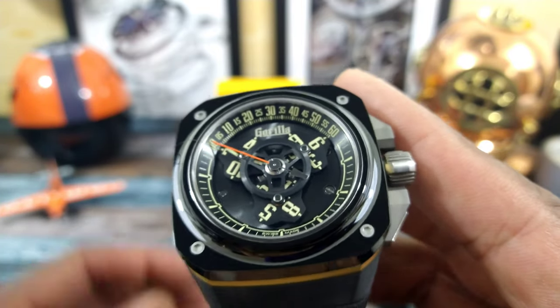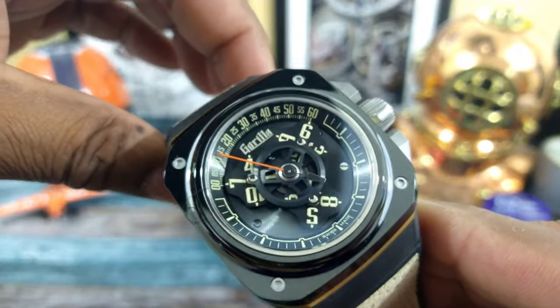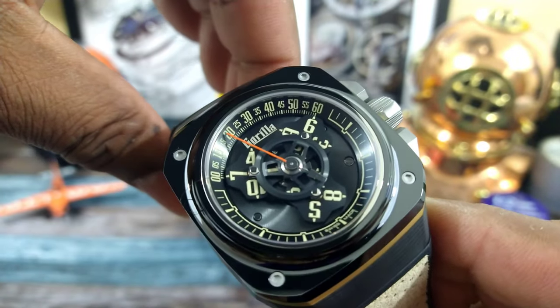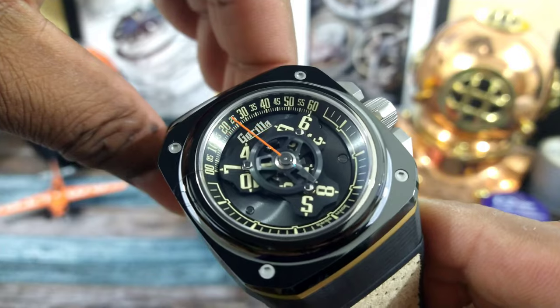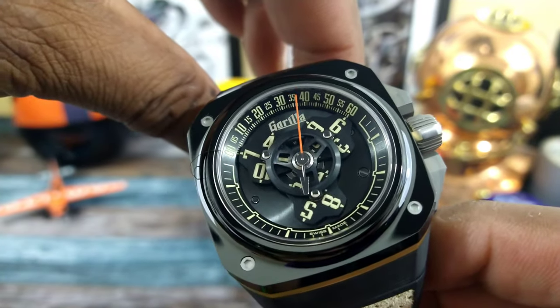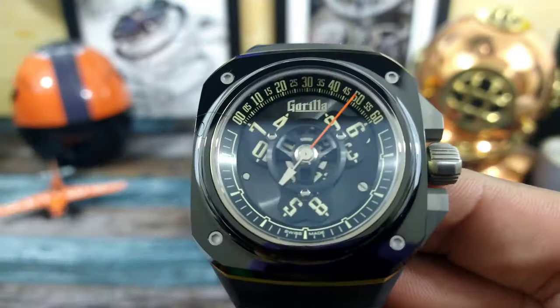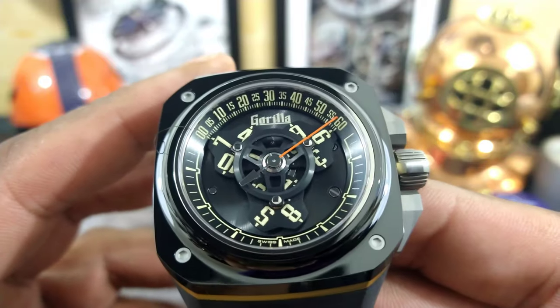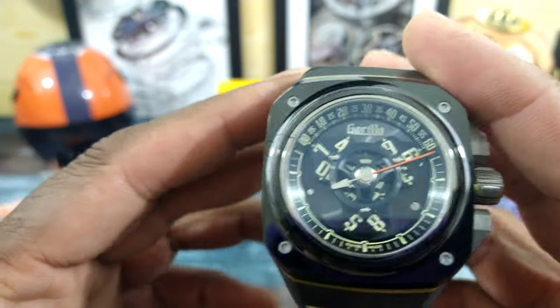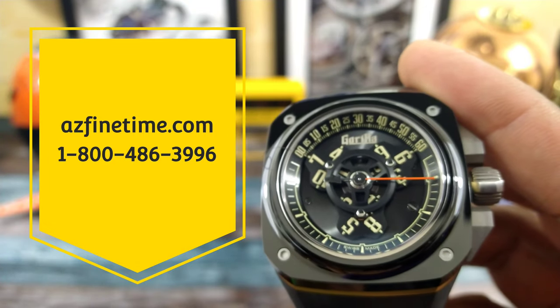Welcome to another episode of Watch Once Over. My name is Big E. Today we're going to be looking at this beautiful Gorilla Fastback Drift Watch with the Wandering Hours complication. This is an absolute cool beast. This one goes for $48.50. It's available right now at azfinetime.com, and this is in stock now.